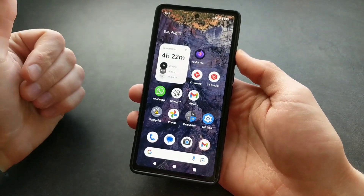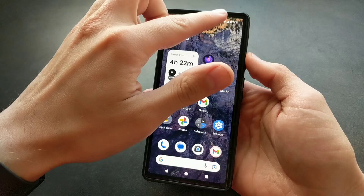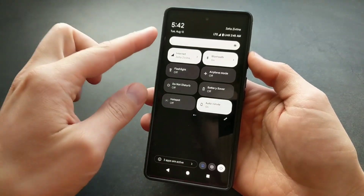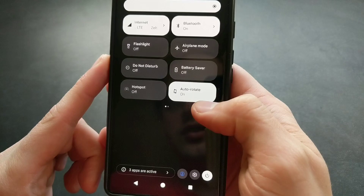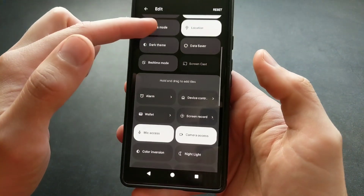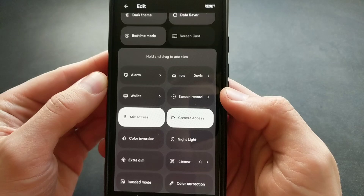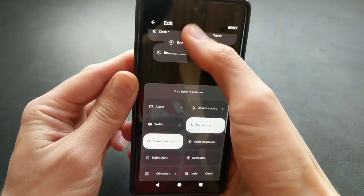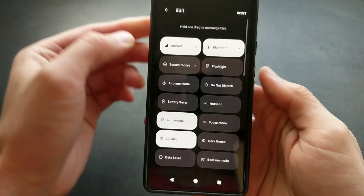Let me show you how to screen record on any latest Google Pixel phone including the Pixel 9. First, simply swipe down to get access to the quick menus, then click the pencil icon as we need to find the screen recording. In this list, simply find your screen recording tab and drag it somewhere at the top where it's easy to access.